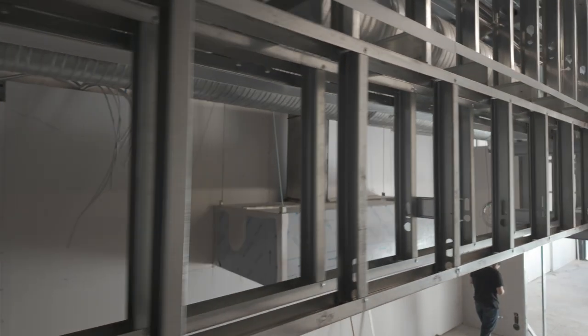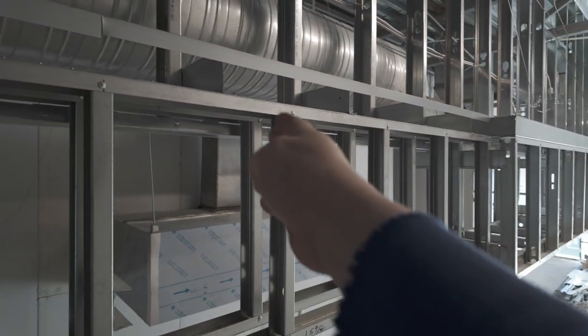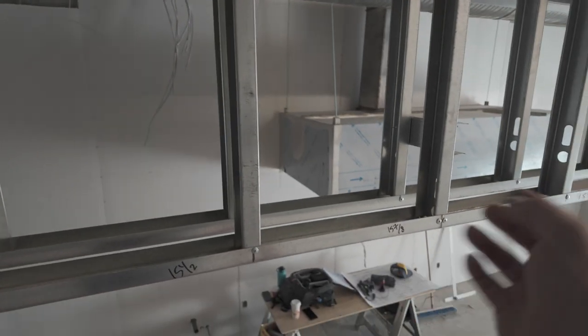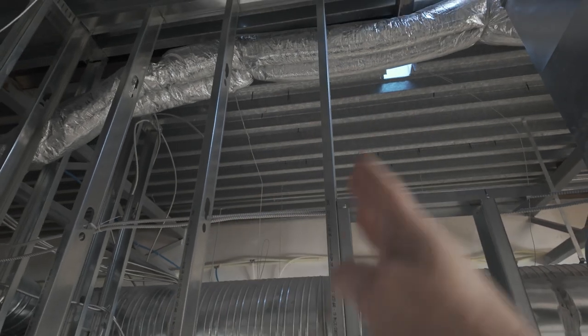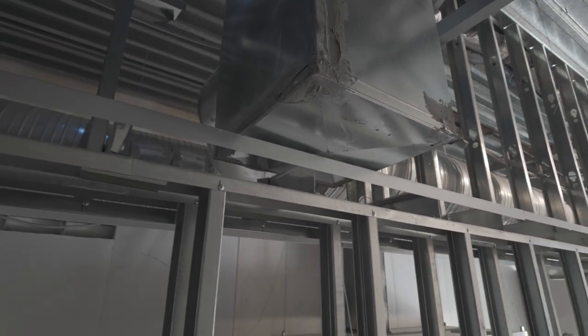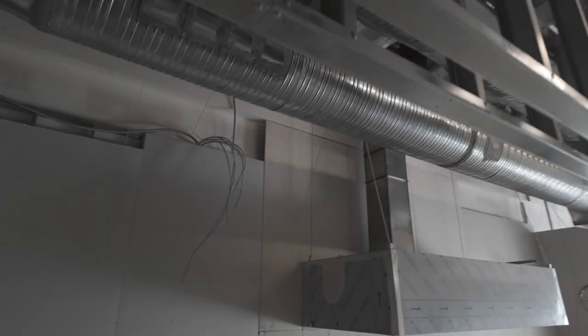You drop one stud here, one in the middle, and one at the start. You put your track on at elevation, screw it off square, then put the rest of your studs in. Same thing with the top 3-5/8" - you come out, drop a stud in the middle, drop a stud near the end of the 10-foot track, get your bottom track on at elevation, and square it all up.